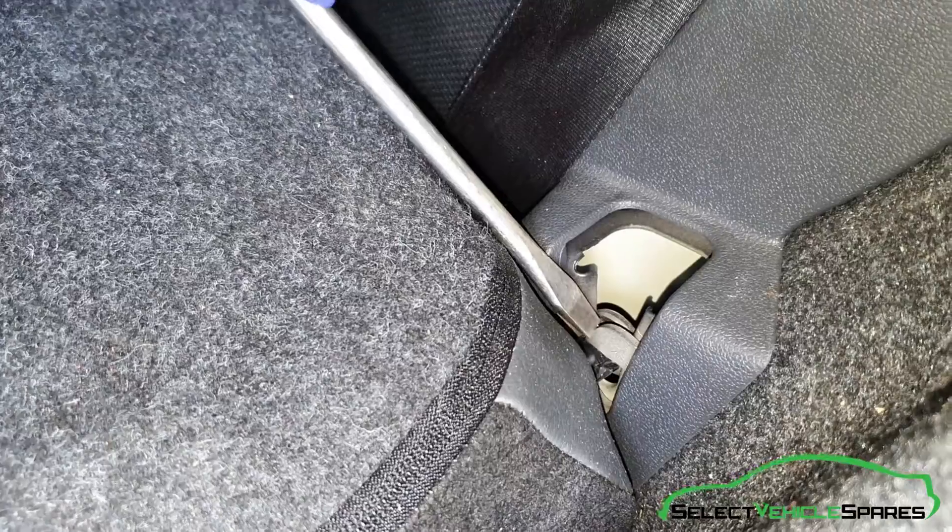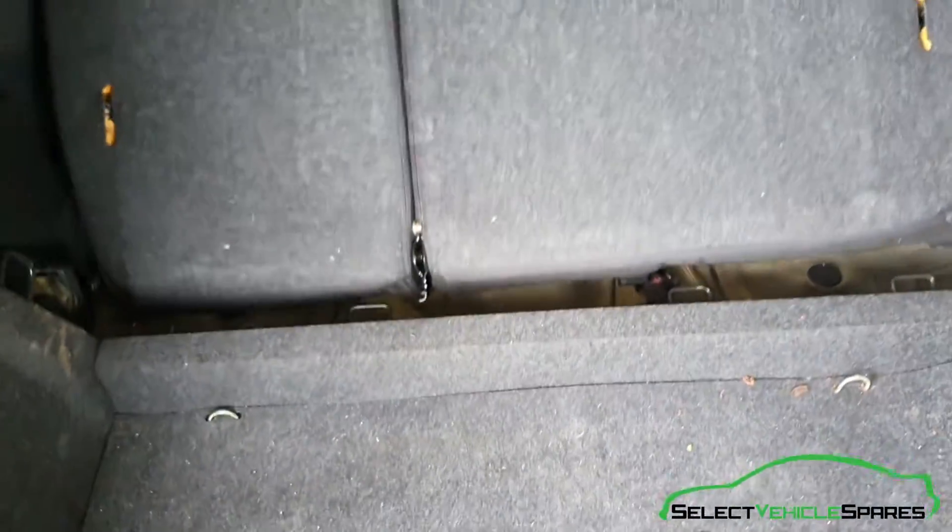Do the same on the other side: again, little notch, the hook goes backwards and the seat lifts at the same time. That lifts out and that's the seat free - you can take them out.